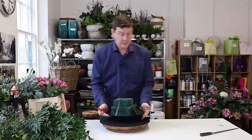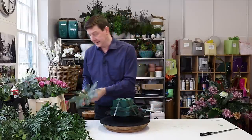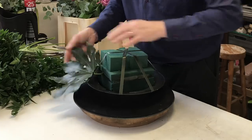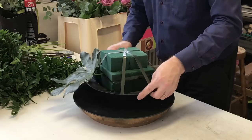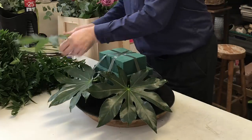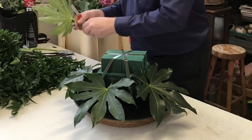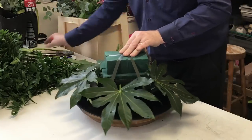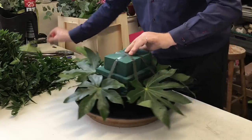Now I want to first hide this ugly container. It's quite a neutral container but it's still not exactly beautiful, so I'm going to put some fatsia leaves just round the edge. The benefit of these is they're nice and big and they just help to cover that edge, so we can work with that and place them round.